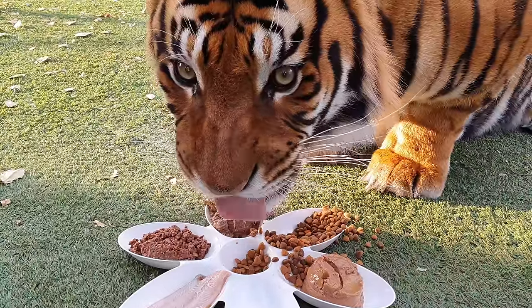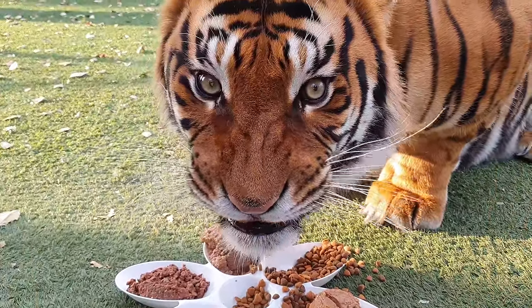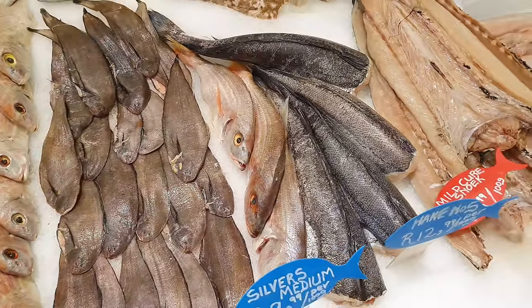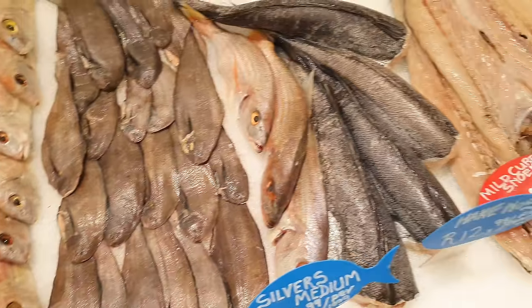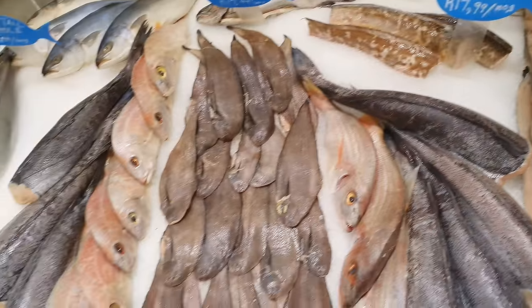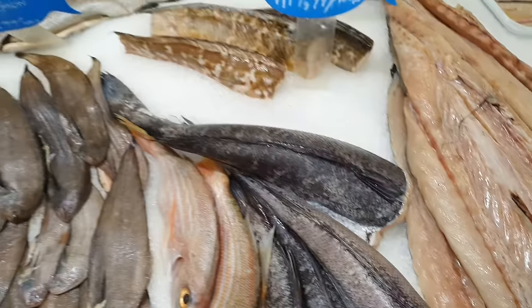If he starts growling it means he loves it. Come on Diego. I think it's time I give the boys some fish again. I'm gonna take two of these sole and then I'm gonna take some fillets. It's basically the same as the hake, they've just already cut it.